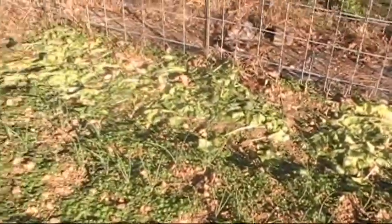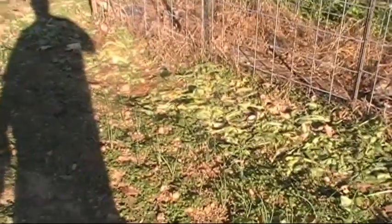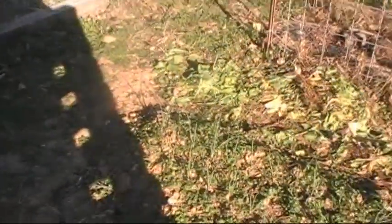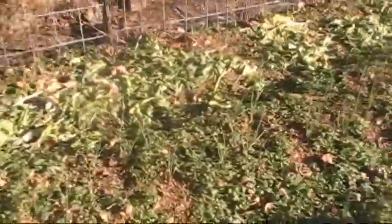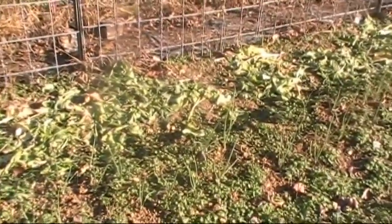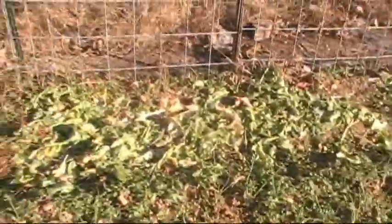These smaller ones are the ones I grew from seed — the Alyssa Craig onions. There's about 100 of them, and over 100 of the other ones. Most of them are growing. I'm missing a few — a few of them died off for some reason, or died down anyway.